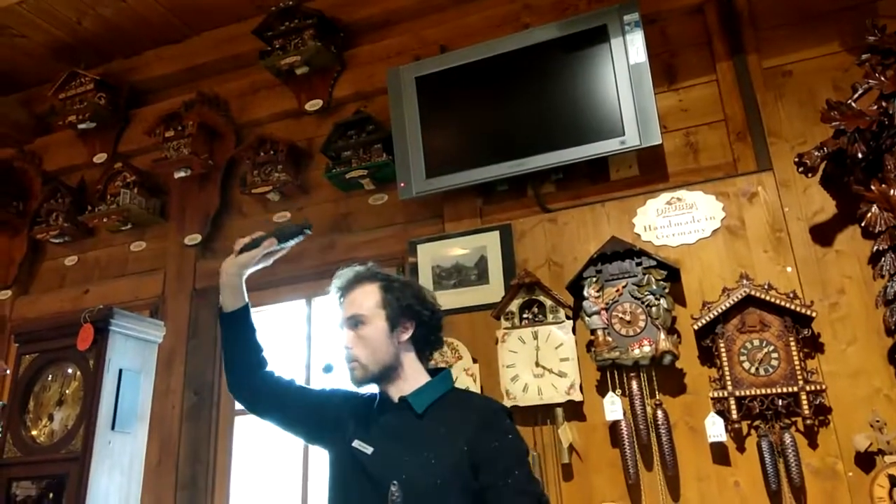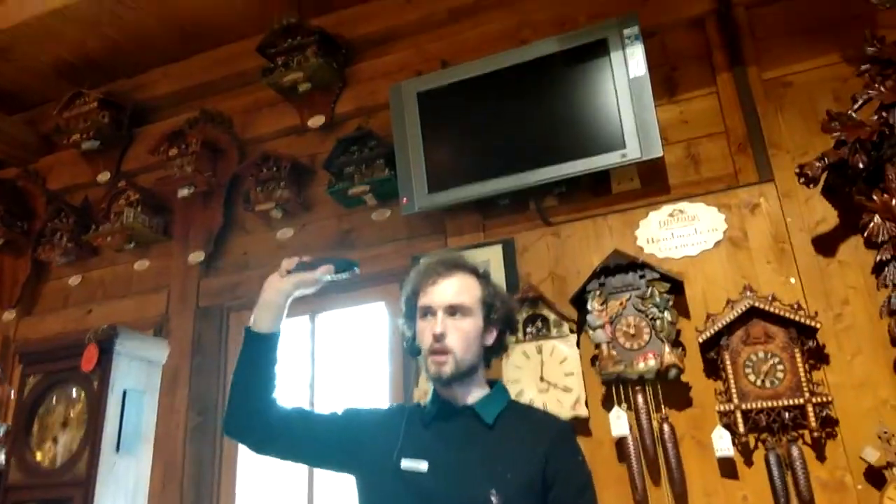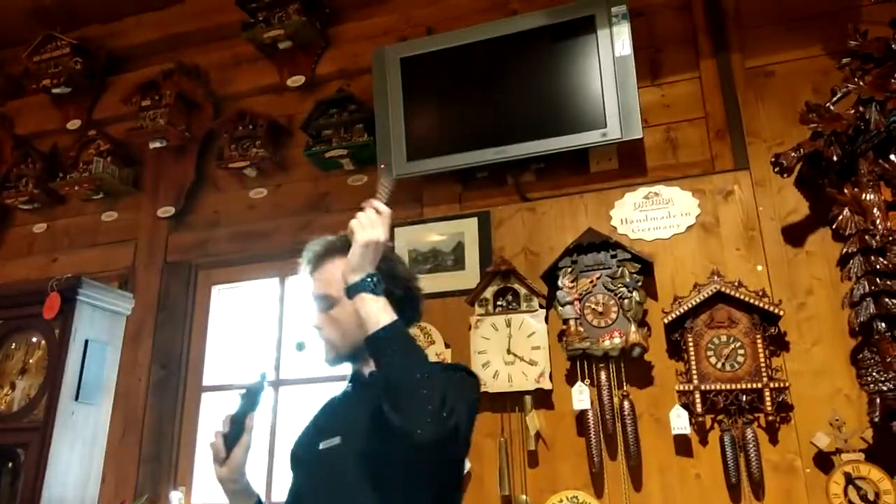Clocks with the larger weights are eight-day movements — from top to bottom it takes a full eight days. So these are weekly winding, while the smaller ones are the daily winding clocks.